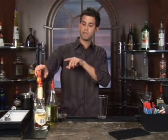This cocktail here is called the Campari Margie. Our ingredients are going to be Campari, triple sec, lime juice, and some sour mix.